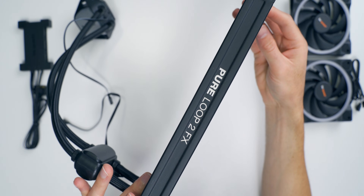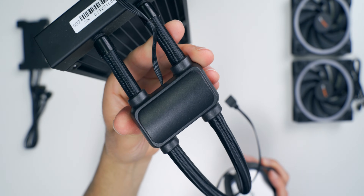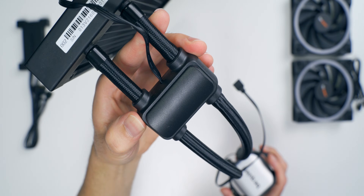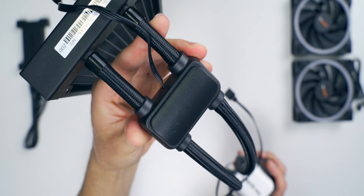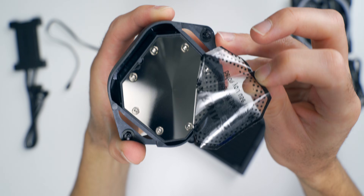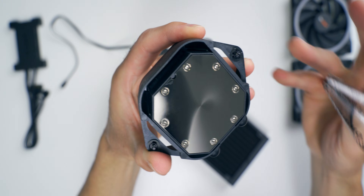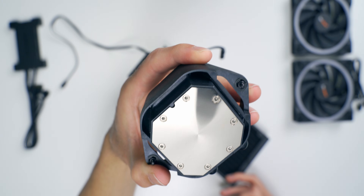This is the pump section, which is actually kind of integrated into the hoses as opposed to being built into the CPU block like we're used to seeing on so many AIOs these days. There's a nice smooth and shiny CPU cold plate down here, perfect for making contact with that IHS and getting heat transfer going. Notice it doesn't have any thermal paste — as mentioned before, there is some thermal paste included with the package that you'll have to apply yourself.